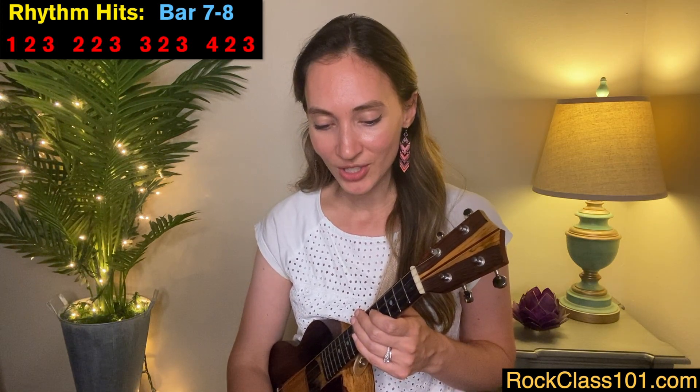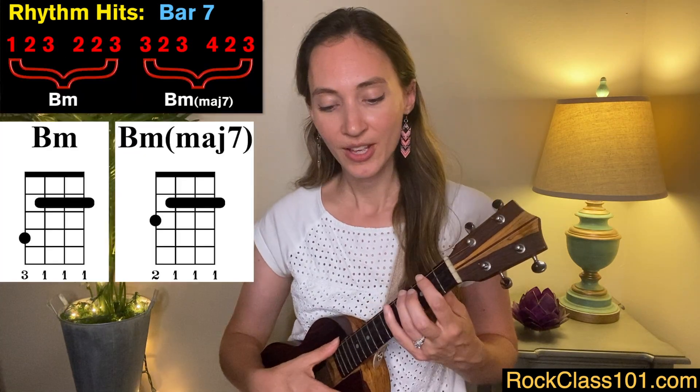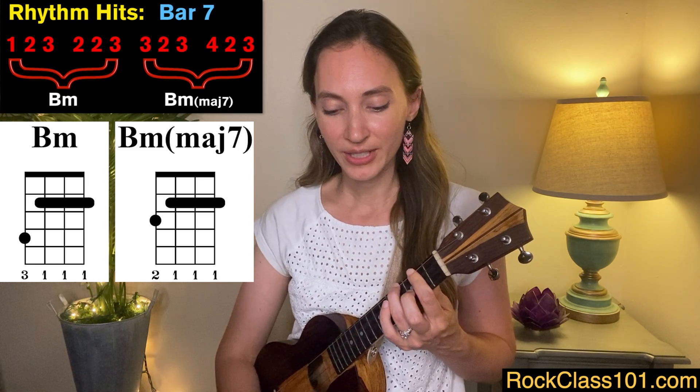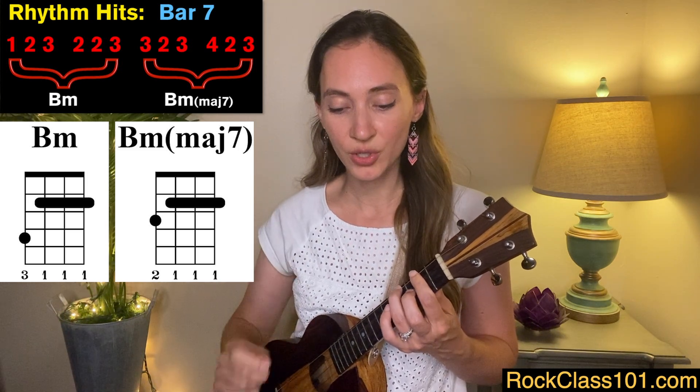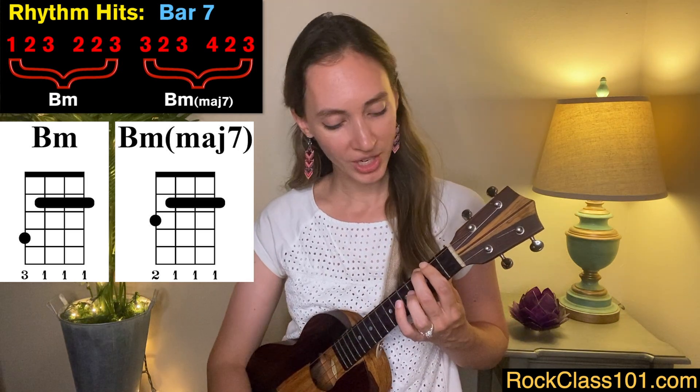For these two measures, you're going to basically play triplets over and over: one, two, three — two, two, three — three, two, three — four, two, three. That's measure seven, and it's the same rhythm for measure eight with slightly different chords. First we've got a B minor for the first half, then for the second half we change to a B minor major seven — all we need to do is walk down on the G string.